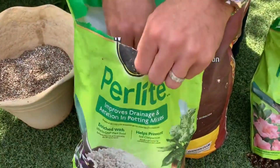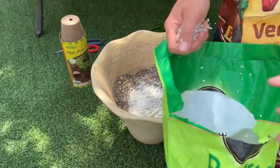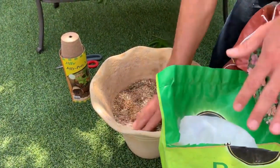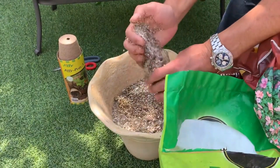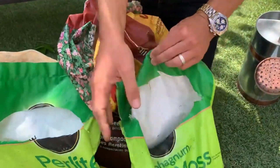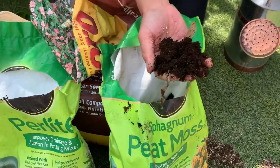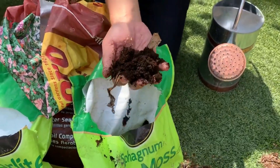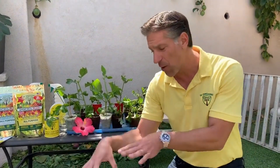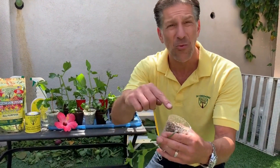For the potting mix, I use vermiculite — which looks like fool's gold — and perlite, taking a couple of handfuls of each to create a 50/50 mix. We used this mixture to fill our pots. The reason we did not add peat moss, also known as sphagnum peat moss, is because it's organic — it will break down, whereas vermiculite and perlite are mineral-based and won't break down.